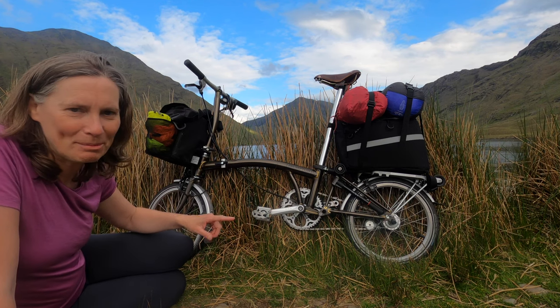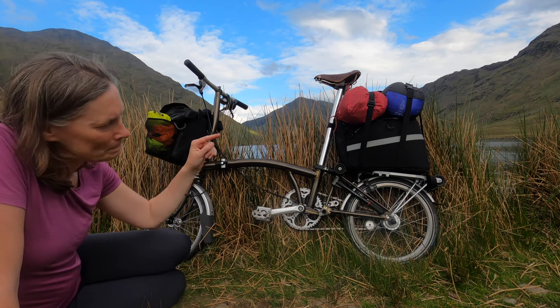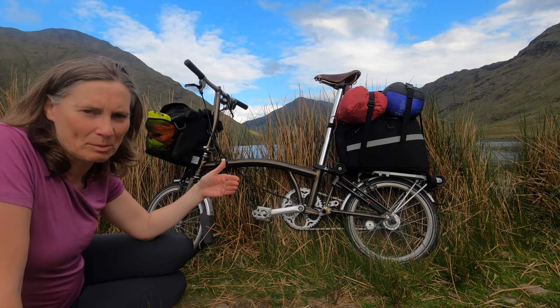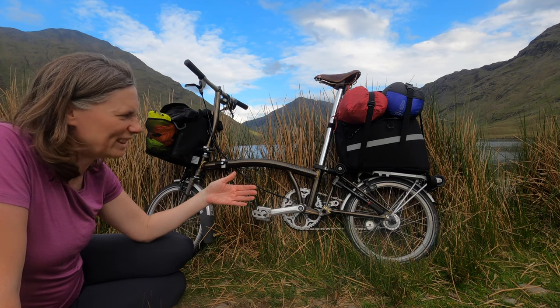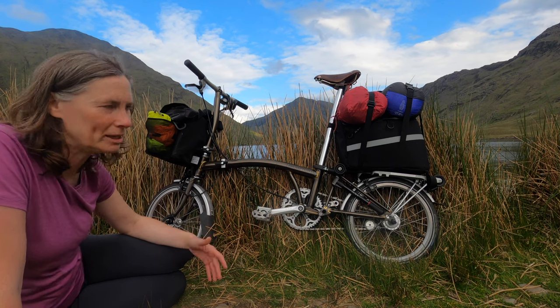I always admired people who had attached a backpack onto the rear carrier on their Bromptons and really thought that was the setup I'd go with, but because I had that bag I just made use of it and it's been working fine.